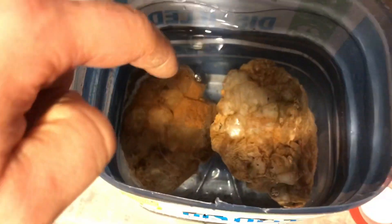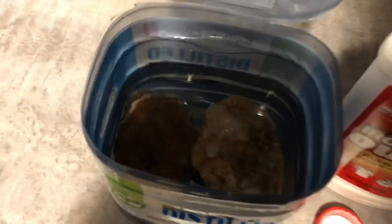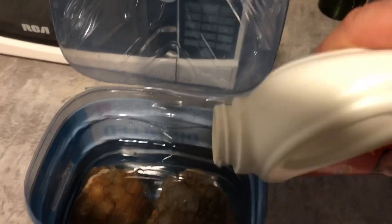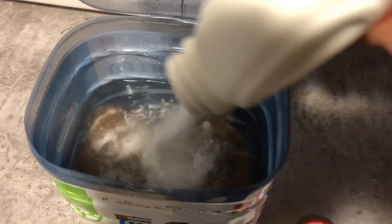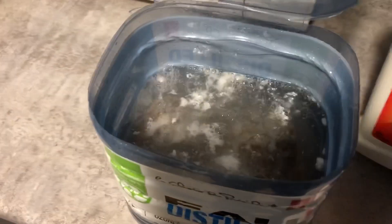Okay guys, the specimens are in. Put in the water, and I heat up the water a little bit — not too much, just to make the Iron Out solution work better. I'm just gonna pour some in there. There we go — she's bubbling.